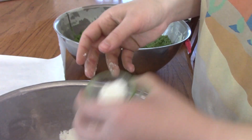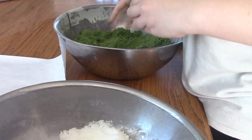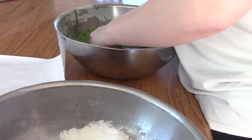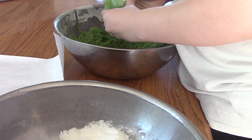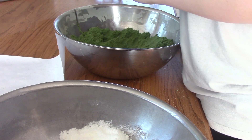I ended up not needing as much of the white mixture as I had created. Since it was white, I could just mix it in with the green mixture. I did end up having to add a little bit more color since I was adding more white, to create the same color.